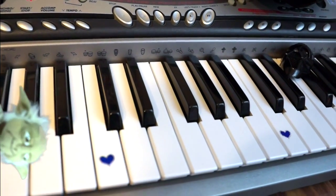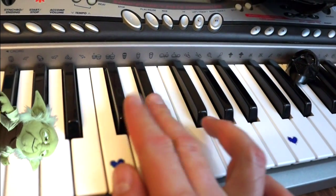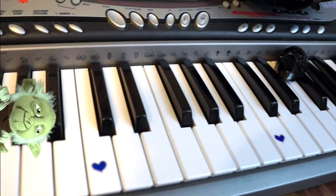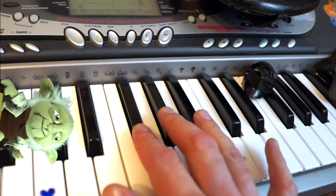That note was C. I hope you got that one. It's right next to the two black tones. And that note was F, right next to the three black tones.